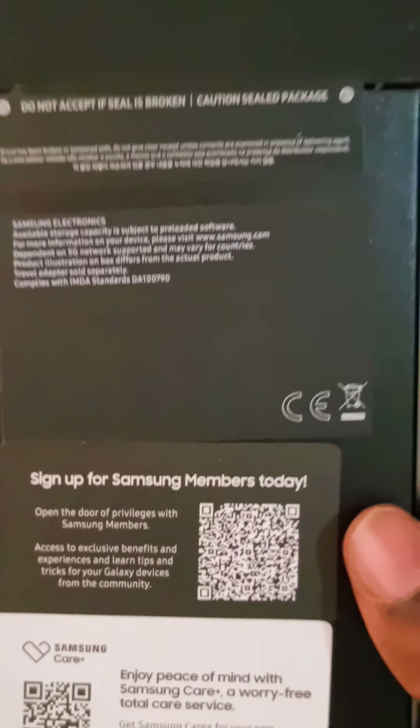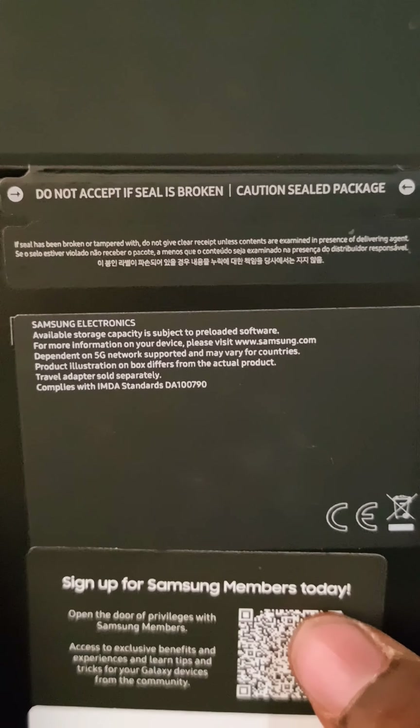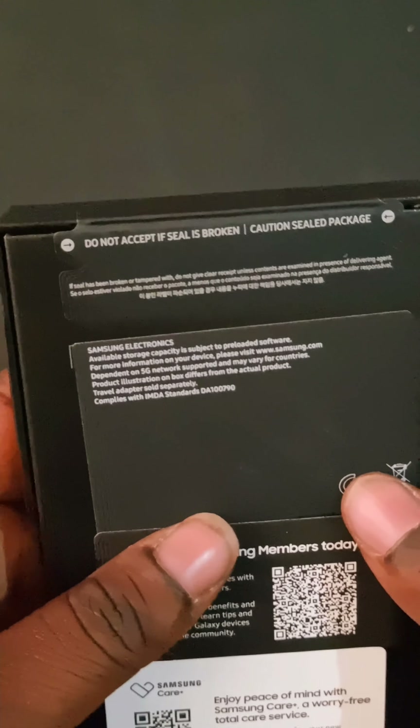First, confirm if your phone is original. This is how you do it — you have to look at the Samsung seal. It says 'Do not accept if seal is broken' — caution, sealed package. As you can see, this is how your Galaxy S24 Ultra box looks.